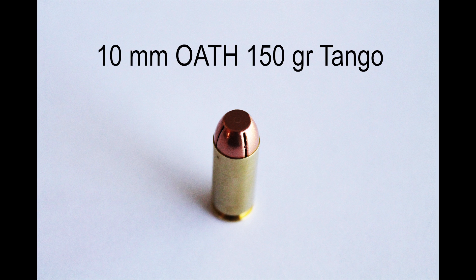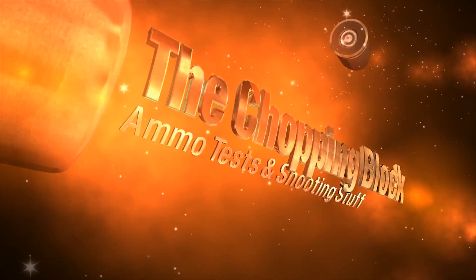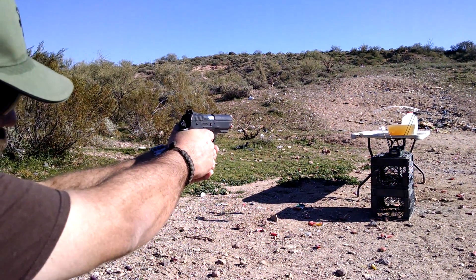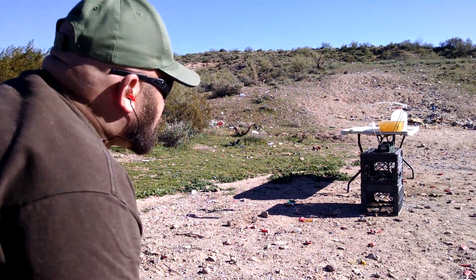Thanks for coming back to The Chopping Block. Let's take a look at 10mm 150 grain Tango from American Tactical Hardware. Velocity reading: 1465.